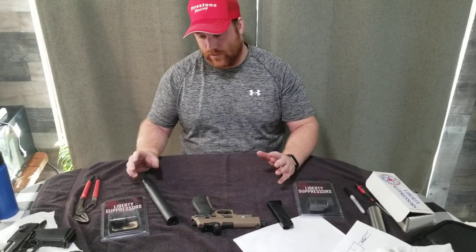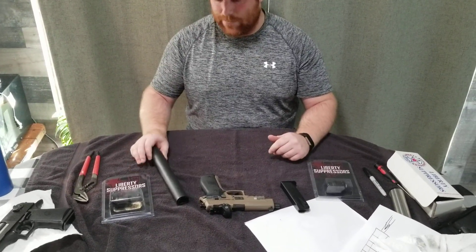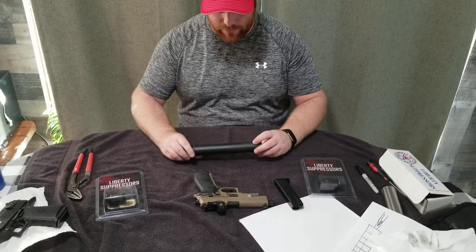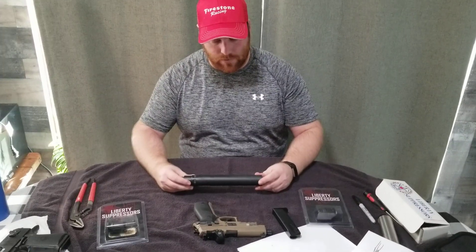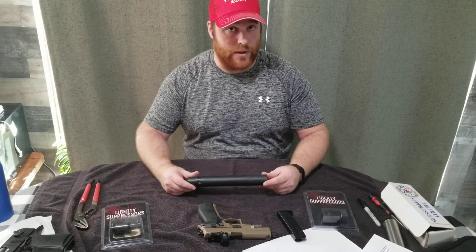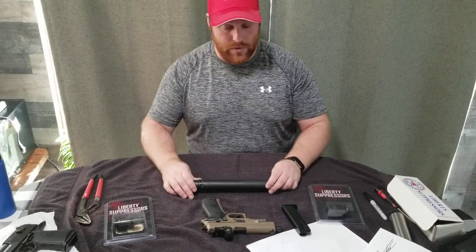Hi everyone, we wanted to do a review on the Mystic X. It's a multi-caliber suppressor — up to 9mm diameter — but depending on which version you have, it can handle more. An earlier version is good for .223 and quite a few calibers, but if you have one of the more recent versions like this one, it has a .300 Winchester Magnum rating. So it's a pretty versatile suppressor.